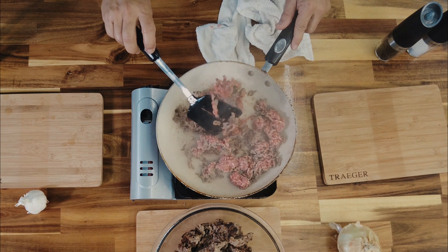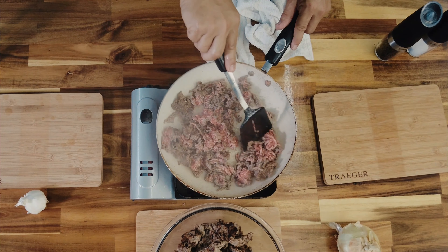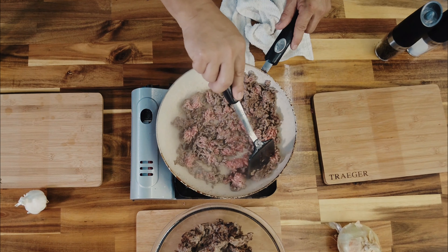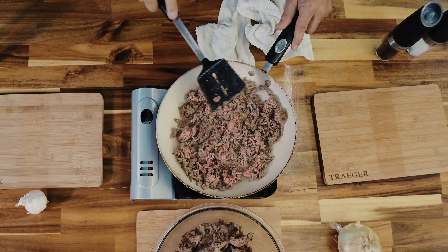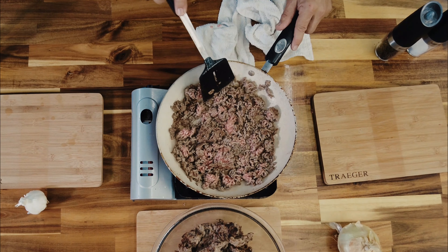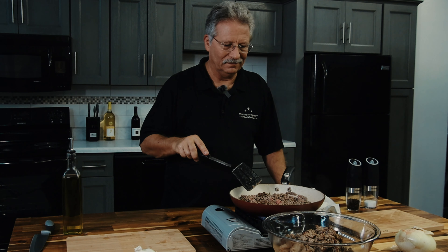Look at that brown — that's what we're after. After this we've got to sauté up an onion, so I'm going to leave a little bit of this fat in the pan, chop up my onion, heat it back up, and sauté it.